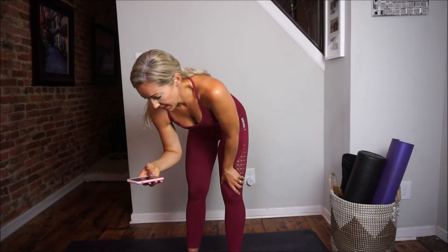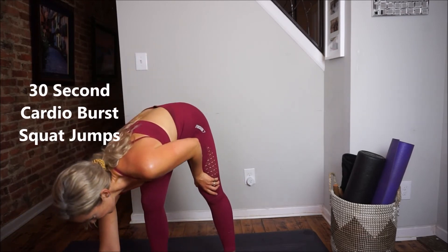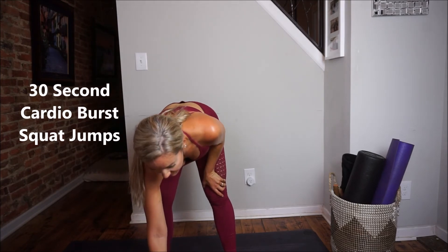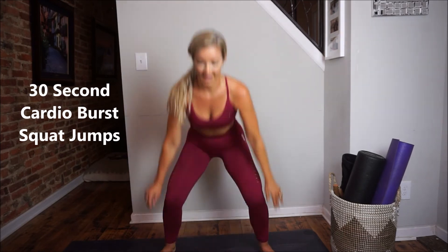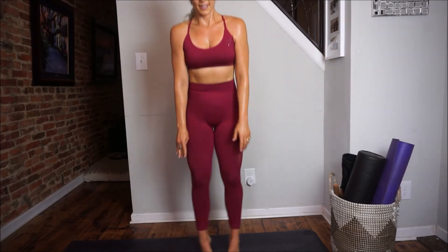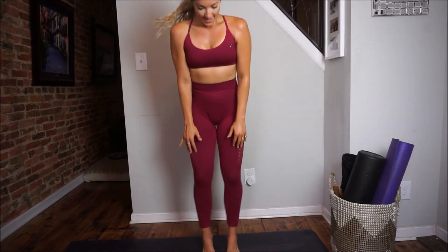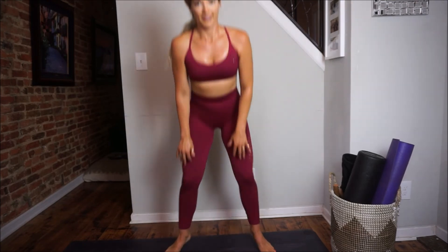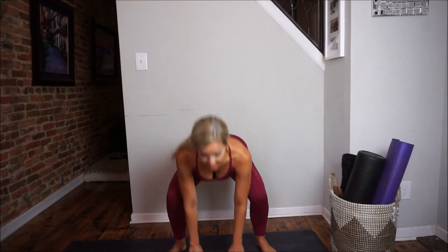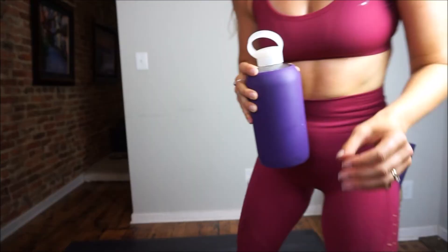Setting the timer for our cardio burst — just 30 seconds of squat jumps. I'm doing an out-in squat jump, getting nice and low, tapping the floor in between each time to ensure I get my booty low. Sitting the booty back, nice and light on the toes. And there we go — done!